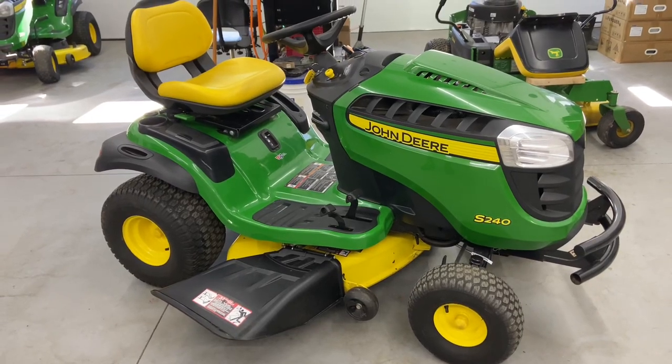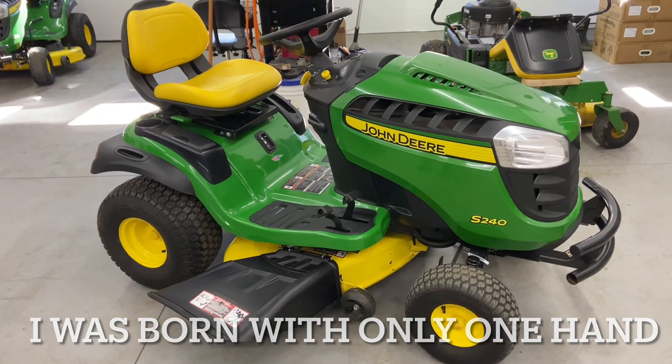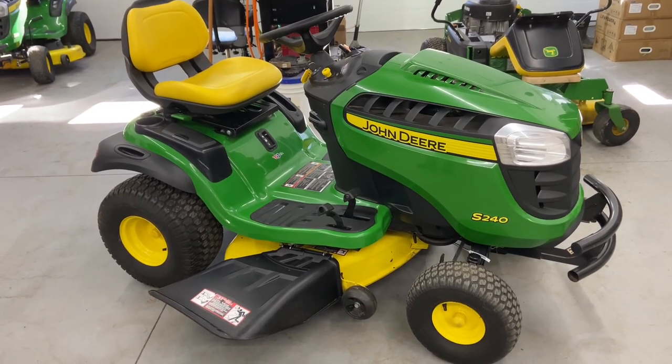Hey everybody, this is Brad from Johnson's Small Engine, better known as the one-hand mechanic. If I can do it, you can too. Today we have a John Deere S240 and I'm going to show you how to start and operate it.